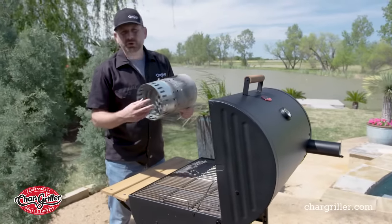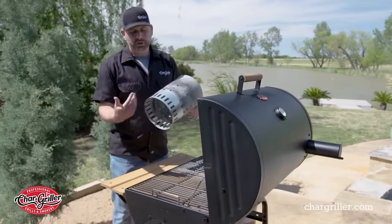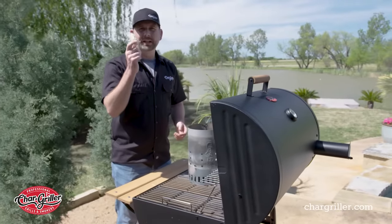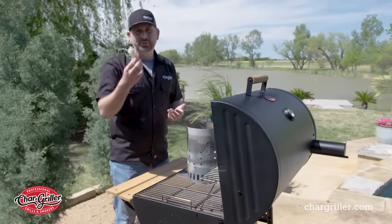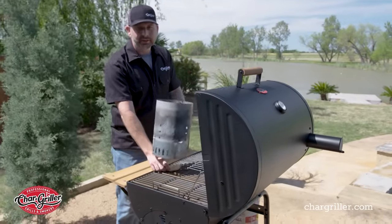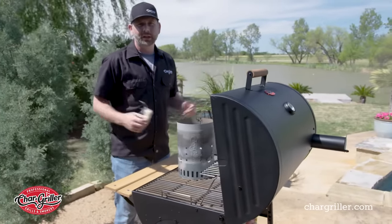What I suggest using underneath — I'll show you here in a second — is some newspaper. You fill up the bottom, light that on fire, and that'll get your charcoal going. Or you get these little things I love — I call them tumbleweeds, little fire starters. You fill up the charcoal, put this down, light it, put the chimney on top of it, and you're good to go.